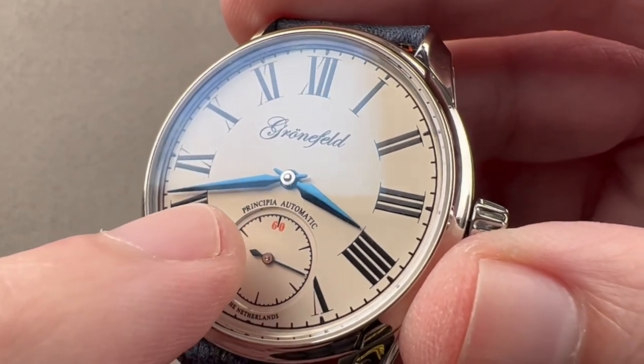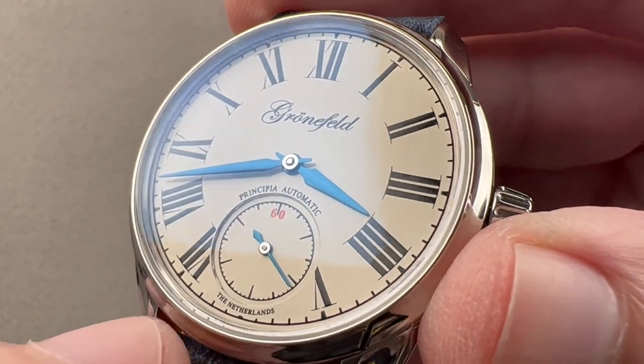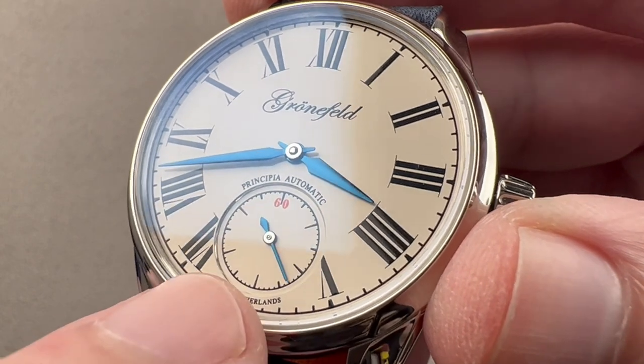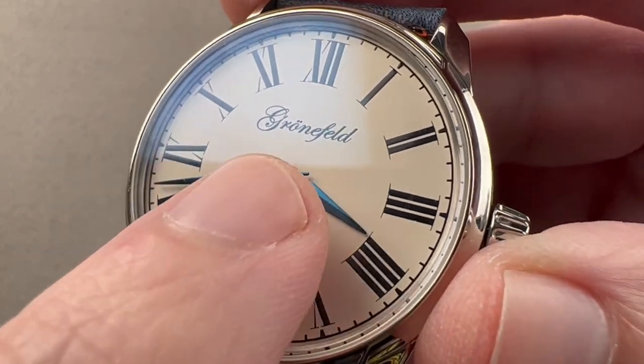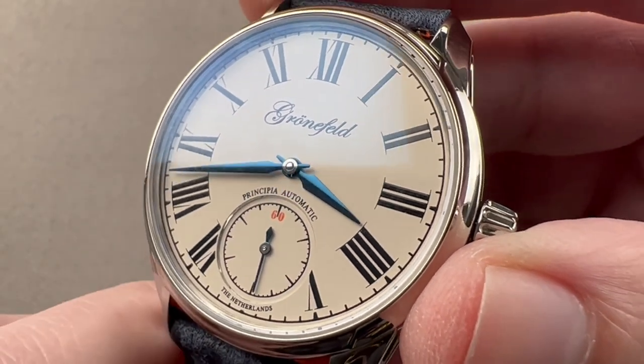We have alpha style hands in fired blue steel, a little counterweighted fired blue steel lancet style constant seconds, and then polished centers. The centers of the hands are polished, and the cannon pinion at the center is also polished nicely.